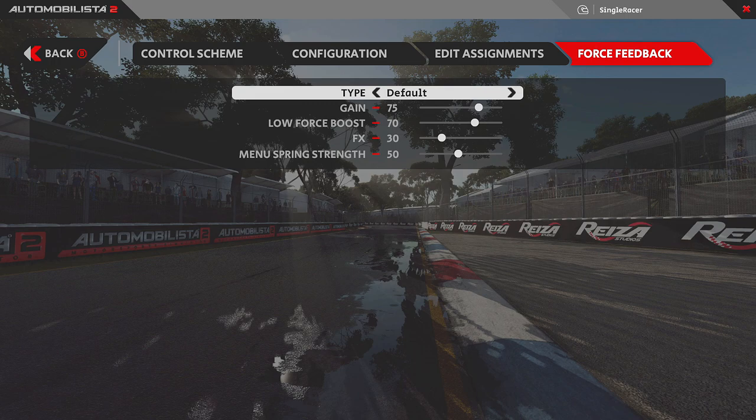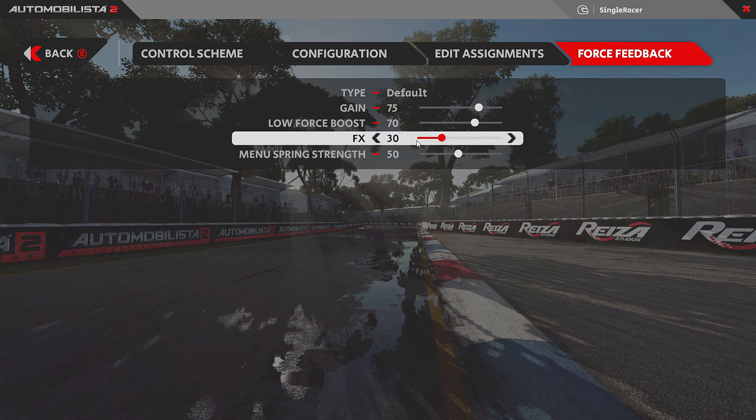Something I discovered from my Assetto Corsa tutorial: I normally turn all the FX options off because those effects are considered fake or canned — they exaggerate something you might not be feeling through your wheel. Normally I turn them all off. In Assetto Corsa I turned off the three FX settings but kept the slip setting raised, because I wanted to exaggerate the wheel going limp to signal that I'd lost grip or locked the wheels.